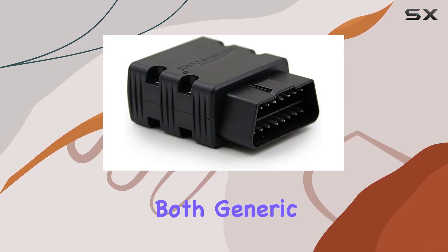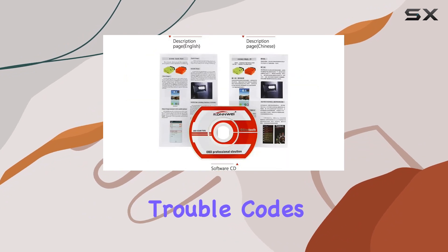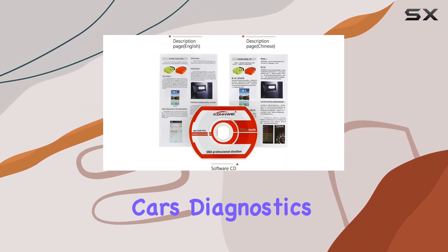Plus, it reads both generic and manufacturer-specific trouble codes, giving you a comprehensive view of your car's diagnostics.